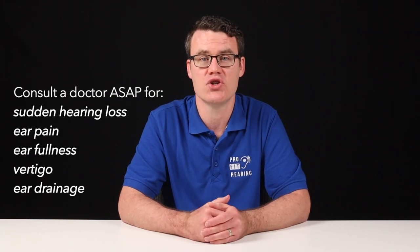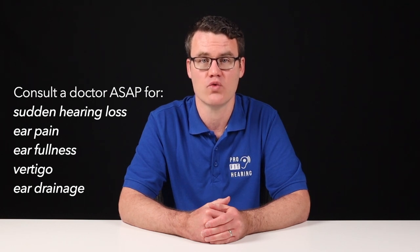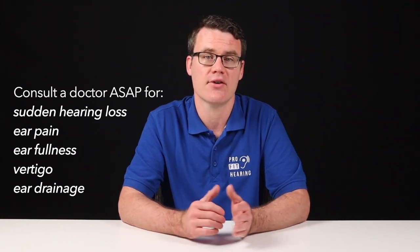First, if you've experienced a sudden change in hearing, ear pain, ear fullness, vertigo, or ear drainage, consult with your doctor as soon as possible.